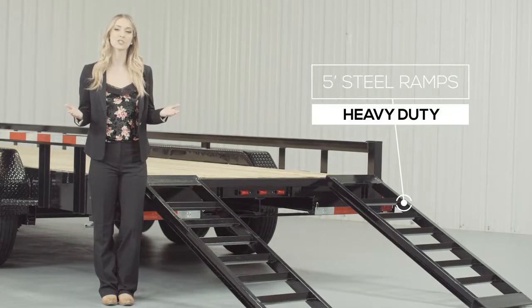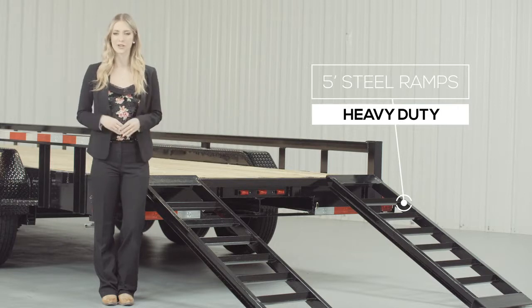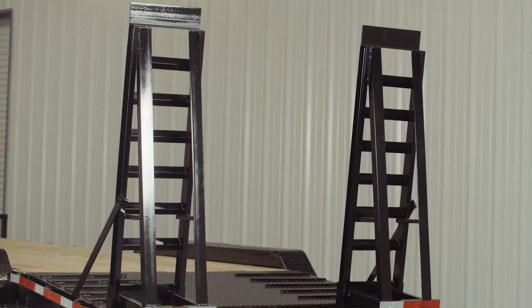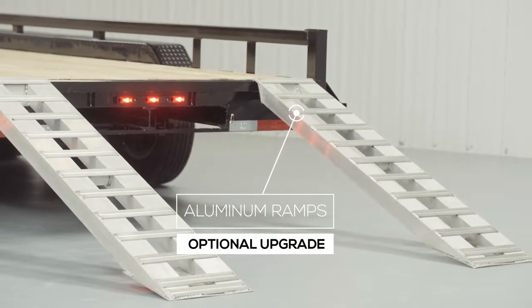As we walk to the back of the trailer we come to the 5-foot heavy duty steel ramps that are included on this model. You have the option of either slide-in ramps that stow underneath the trailer, or stand-up ramps with support legs for loading heavier equipment. We also offer aluminum ramps in 5-foot and 9-foot lengths as an upgrade — strong as steel yet only half the weight.